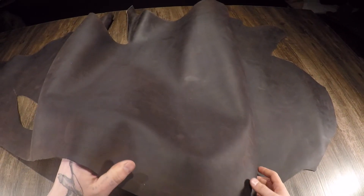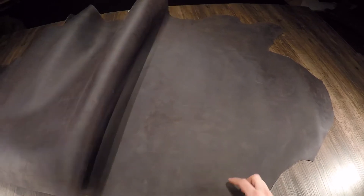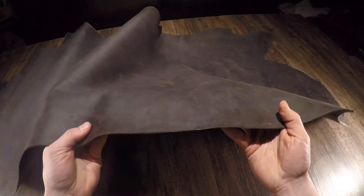Hey everyone, what I have here is the Horween Chamois Fudge Latigo. This is a 4 to 5 ounce combination tanned hide. Latigo being mentioned means that it is a chrome tan, re-tan, vegetable tan.